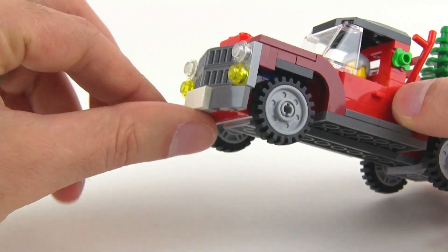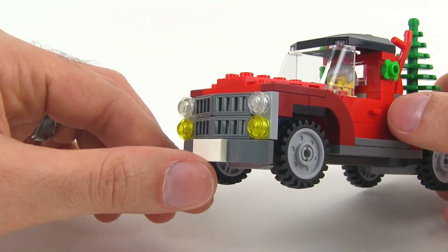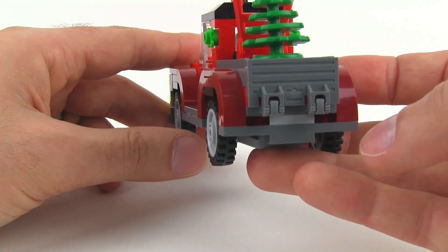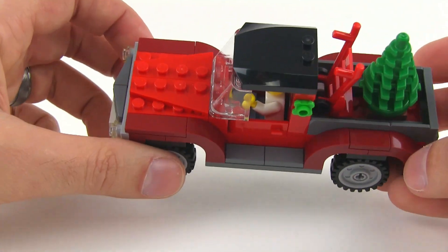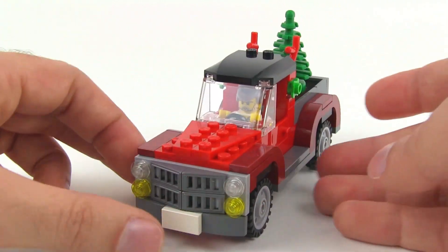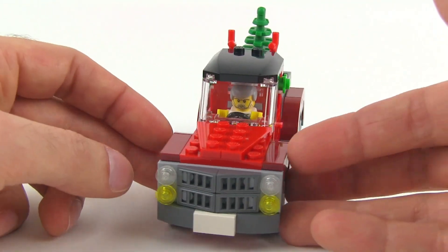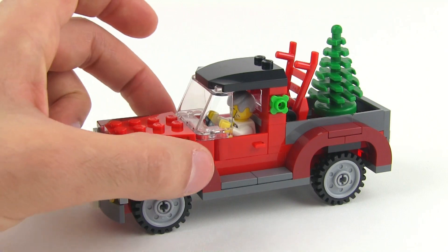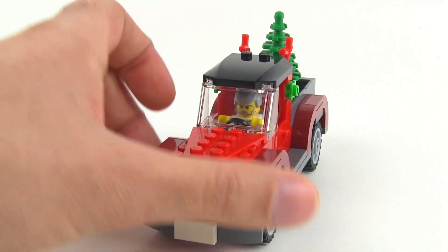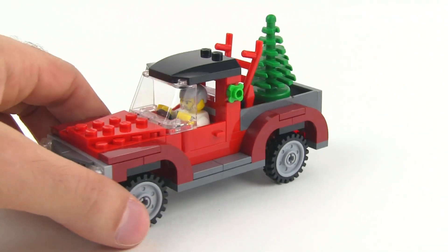There's no license plate because there are no stickers whatsoever on this. It's a Creator set and they usually try to stay away from stickers — they'll use them when needed, but whenever possible they keep them minimal. It's a six-wide build but four-wide in the center, so it kind of works with cities populated with either six-wide or four-wide vehicles. It is a truck, so it's supposed to be larger, and it works out.